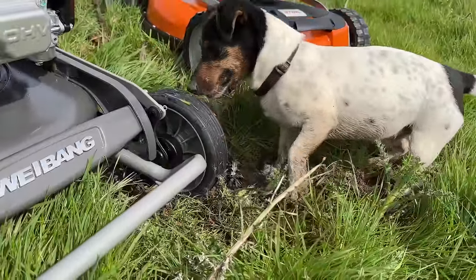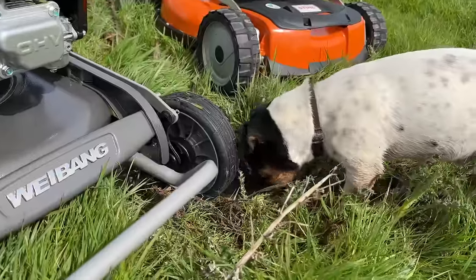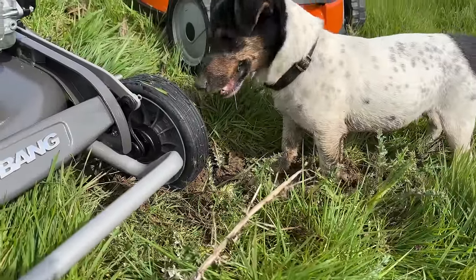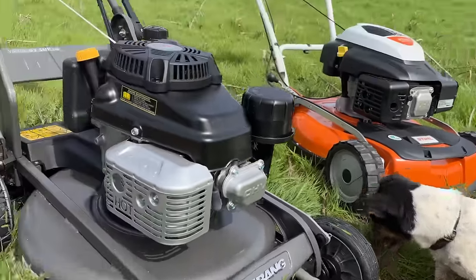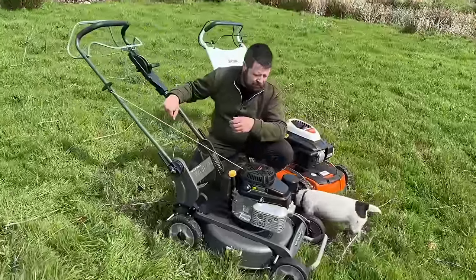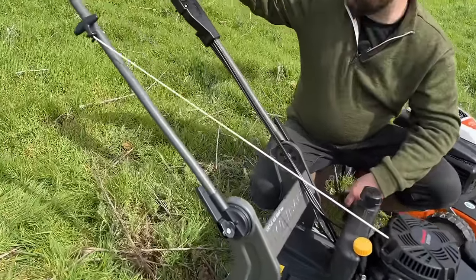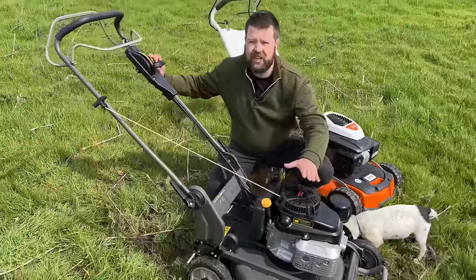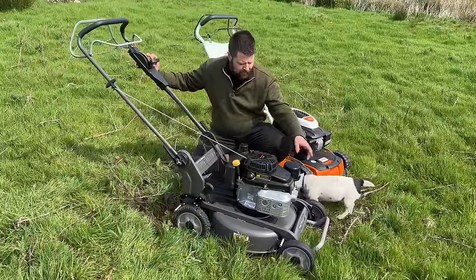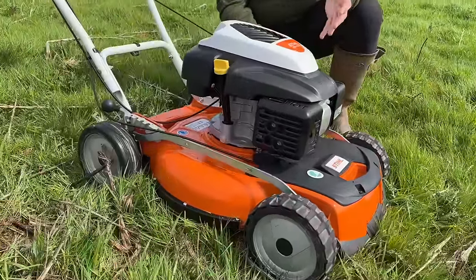The AS510E has variable speed drive, so it's nice and smooth. It's got aggressive traction wheels, a rolled deck for a strong cutting deck, and crankshaft protection underneath. It has skinny wheels on the front — being a mulching mower, you don't want to push as much grass over when cutting, and it reduces the amount of grass pushed over. It's also very heavy duty for commercial use. The Weebang Virtue 53 SMP is fitted with a Kawasaki FJ180V engine and has a rolled deck, variable speed, and crankshaft protection.